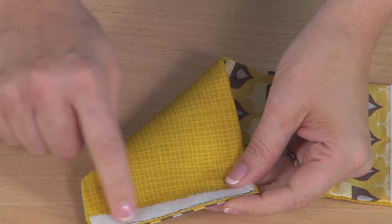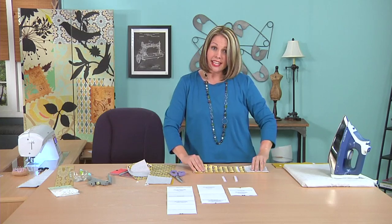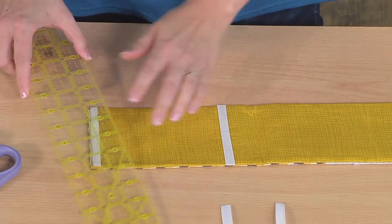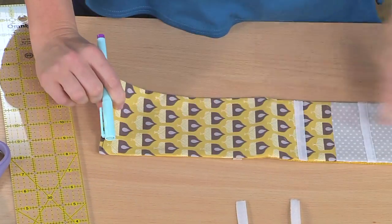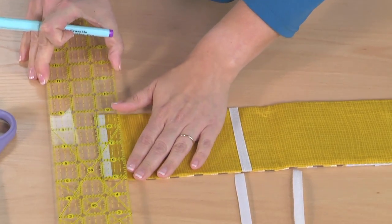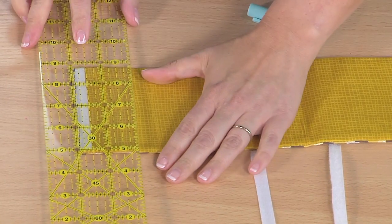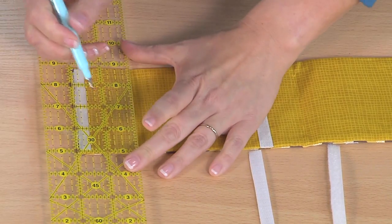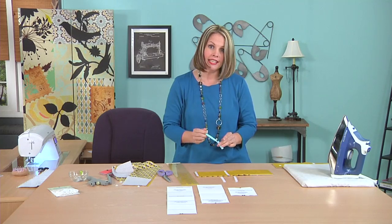After pressing right side out, tuck the edges of the opening to the inside by a half inch. You can see it's right along the Velcro line, so it's easy to tuck those edges in. Then stitch this closed — you can see the dark thread, but of course you'd use matching thread. After you sew that closed, it's time to mark the placement lines for your snaps. Use a ruler and a marking pen. At the main fabric end, the snap is centered and two inches from the edge. Remember, all of this information is available to download for free from the website.